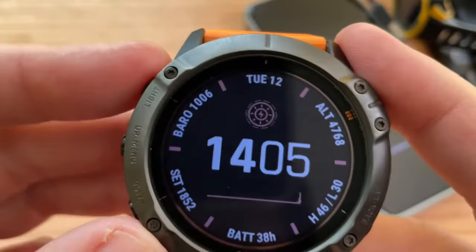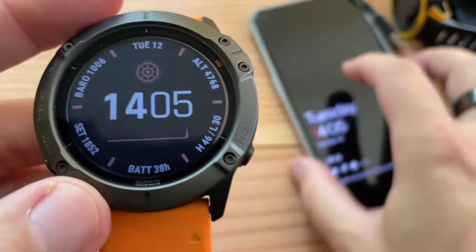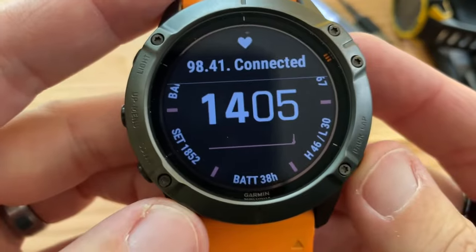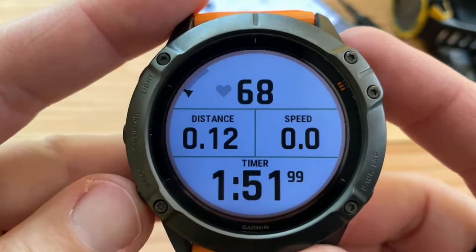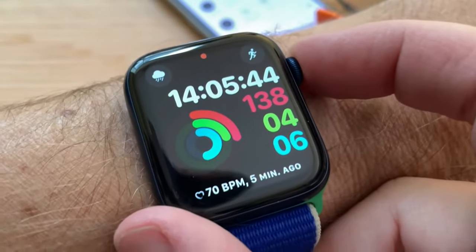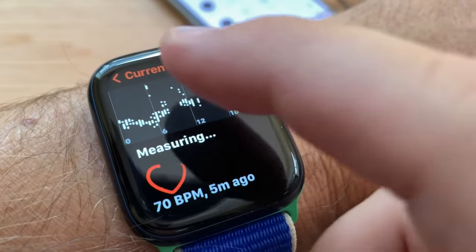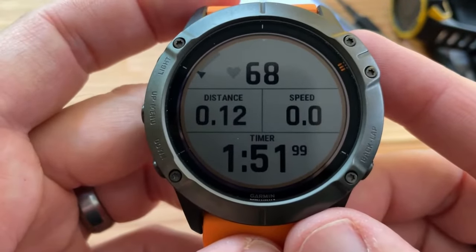I enabled airplane mode by mistake. There we go — and I'll put my phone in airplane mode so I don't get notifications while filming. Now it's connected to the HR strap, and in just a second you'll see my live heart rate. 68. See how that measures up with Apple? It was saying 70. What's my heart rate right now? 74. 68. Interesting.